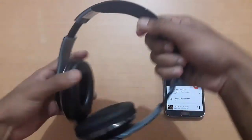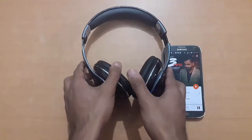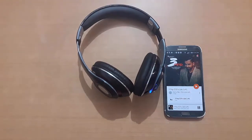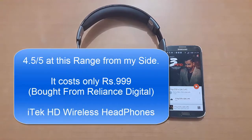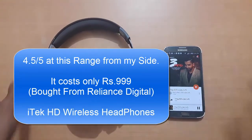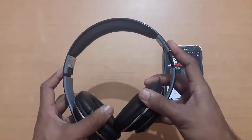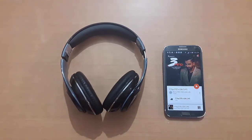I already tested its quality at the Reliance Digital store, so no need to check once again. Overall my review is good for this, and its price is only 999 rupees — that's a reasonable price. Hope you all liked the video. Thank you guys for watching, and don't forget to subscribe to the channel.